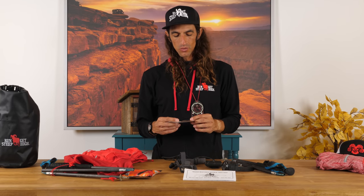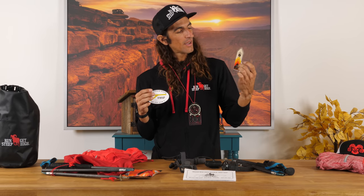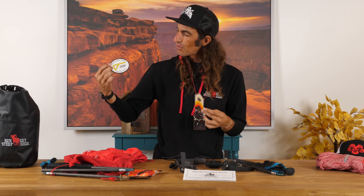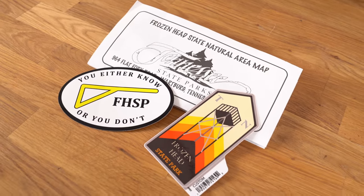Now the moment you've been waiting for! If you want to win these stickers and an autographed Frozen Head State Park map — including a cool sticker of the fire tower, one that says 'you either know or you don't' with a yellow gate icon and Frozen Head State Park — join our Run Steep Get High email list. We'll have a link at the top of the description below. Entries are open through March 21st, this Saturday. Be sure to subscribe — we'll be sending updates on all our upcoming media and content and really ramping up video production. Please also comment below on videos you want to see.